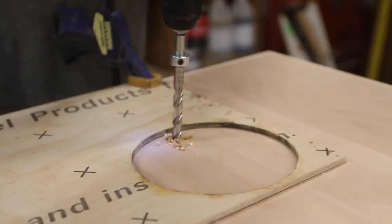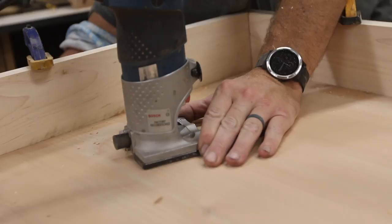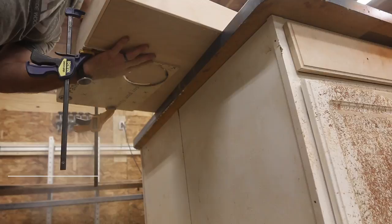Nick didn't have the 6-inch hole saw that he needed to make the holes in the cornhole boards, but he does have a laser cutter, so I think he came up with something pretty clever. He grabbed some scrap plywood and cut out a 6-inch circle using the laser cutter. Then, with a flush trim bit in the router, he was able to follow the template and cut a perfect circle.